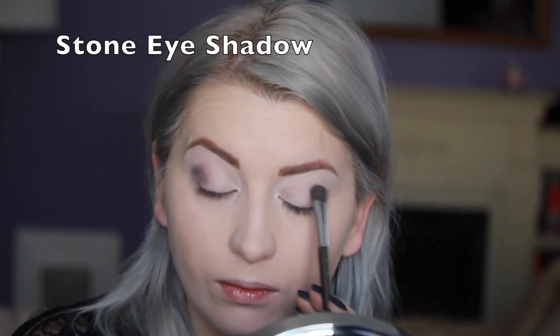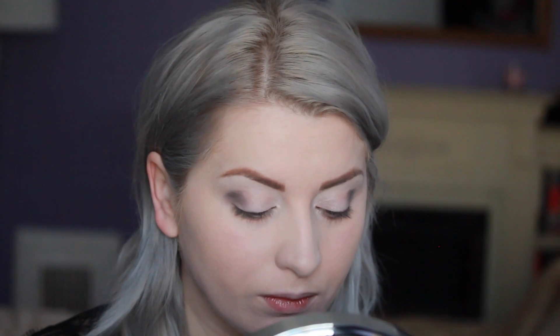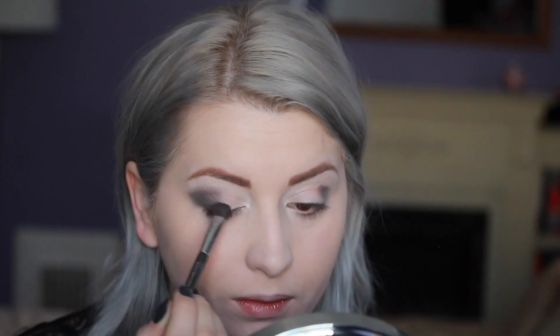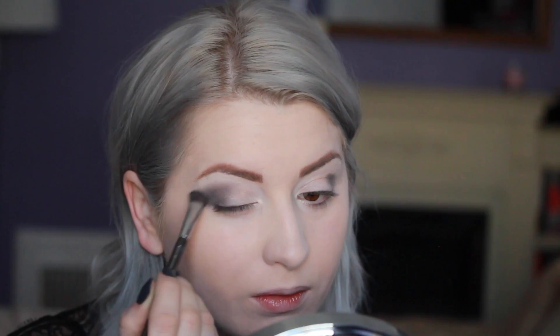Stone eyeshadow I'm applying in the corners first and then I'm going to start working into my crease slowly. I'm using a big fluffy brush and the key is to apply the most color and the most concentrated shade into the corner of your eye, right on the eyelid, creating this almost triangle effect or sideways V where that corner and that triangle is really strong and then it's blended out around the edges everywhere else.